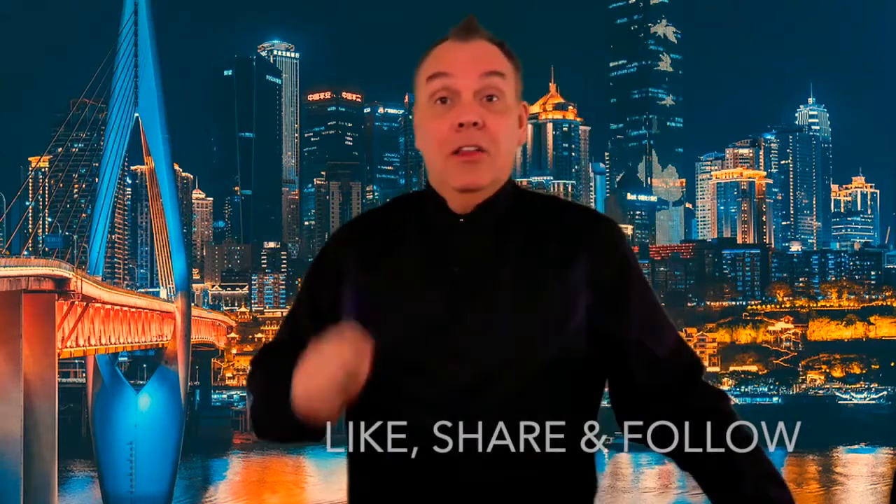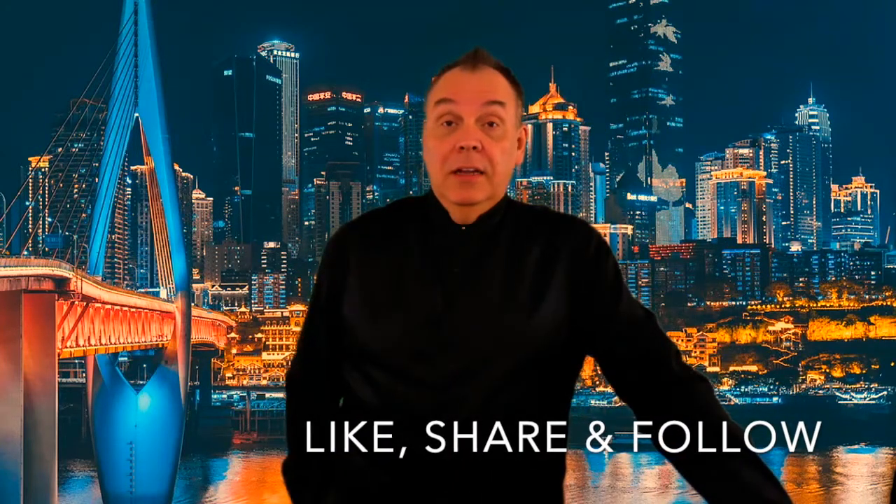Hey, I hope you liked that, and if you did, like the video down below. And if you didn't, like the video anyway because, come on, that was pretty cool. I will see you next time on another episode of Magic 365.